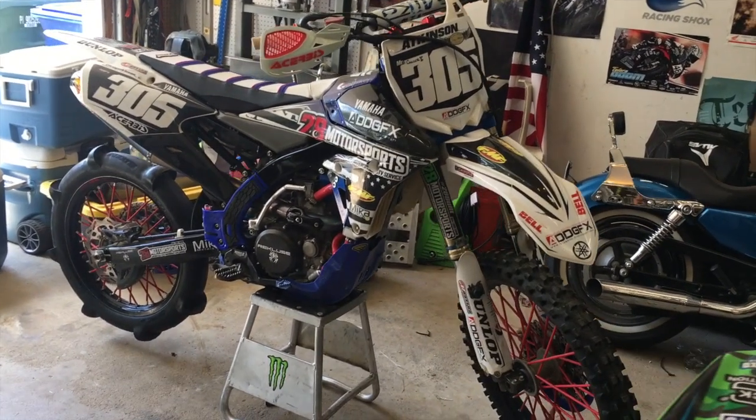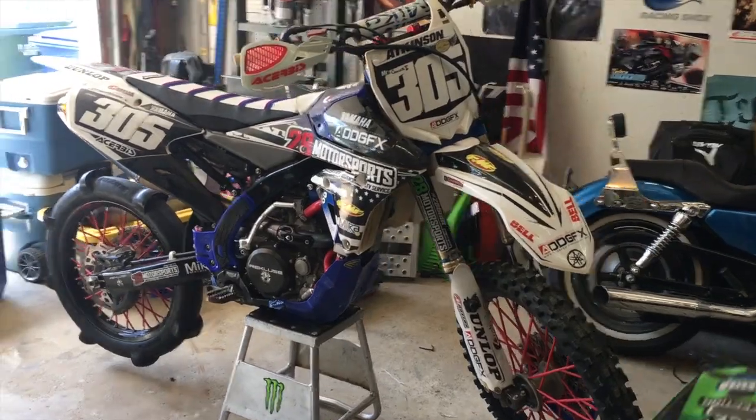I'm bringing my bike, my dad's bike will be there. Not bringing the banshee, but my cousin and his friend are taking their banshees, and another friend is bringing a banshee too — so if I really want to ride one I'll just ride one of theirs. My friend said he rode his banshee then rode his dad's dirt bike and the dirt bike was way more fun.